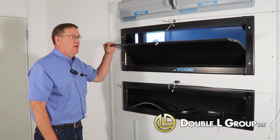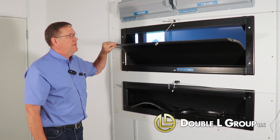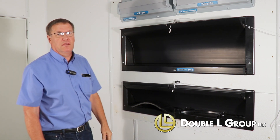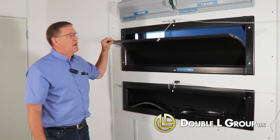Basically, it's a sidewall insulated inlet with a curved blade to get the air to the center of the house. It comes with a shutoff, so if you want to shut some of them off, you can. It's the main inlet of our direct air line.